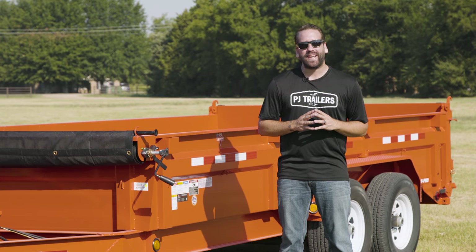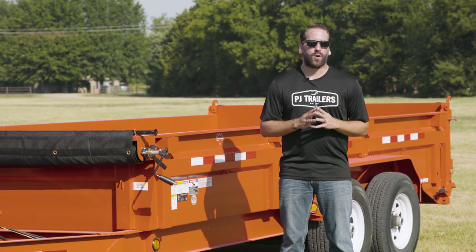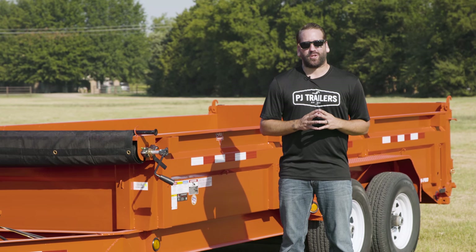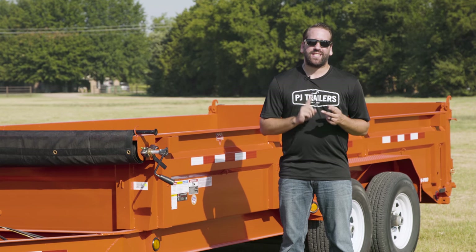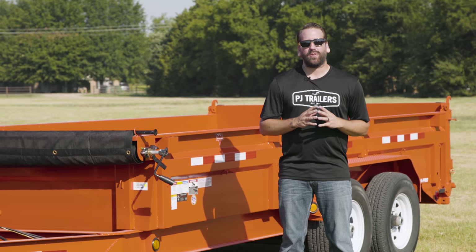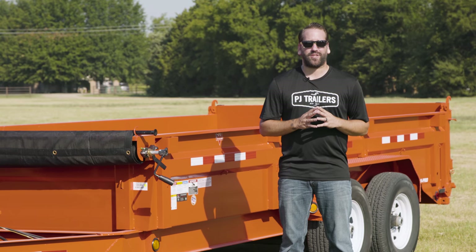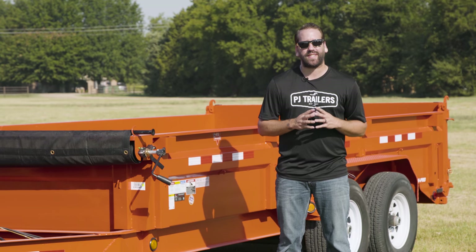Here we have a 16-foot DL Low Pro Dump. Unlike a conventional trailer that may only carry equipment, vehicles, or large machinery, a dump trailer can also haul materials like gravel, sand, or other loose debris. Many states have enacted tarping laws and regulations to help keep drivers safe on the road. Tarping your trailer helps keep loose material and aggregate from falling from the trailer during transit.